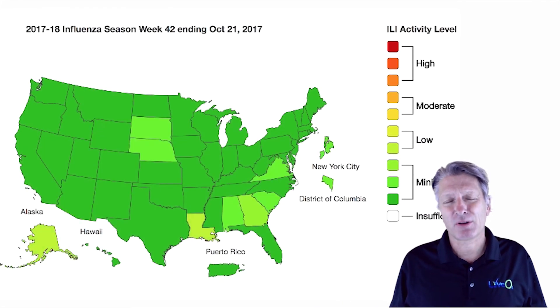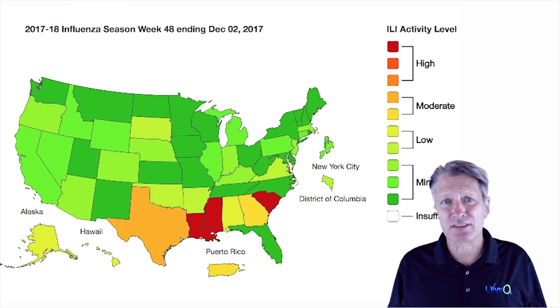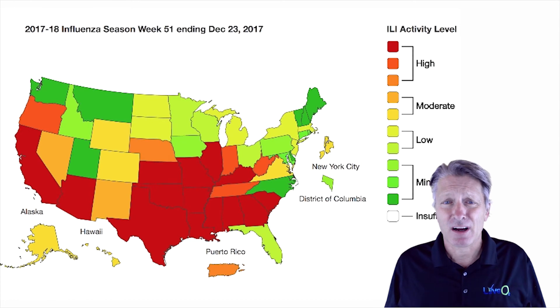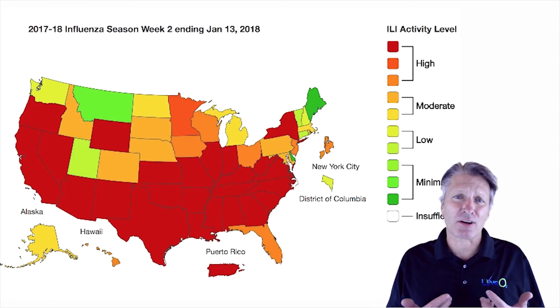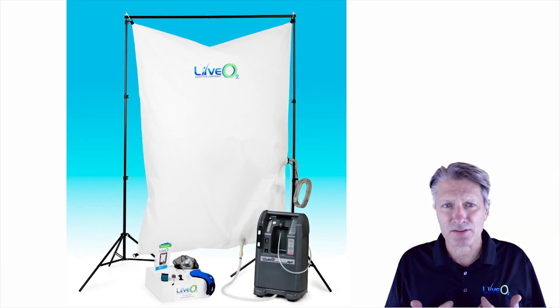I prioritized publication of this information as a public service when I discovered that this year's flu season had become what they call an epidemic. I felt it was important to expand our customers' awareness of how LiveO2 oxygenation can help you during a health challenge. It also seems that what I call the barrier effect is completely unrecognized in medical literature — I couldn't find any medical reference suggesting that pushing more oxygen through the mucus while you have a cold or flu would be beneficial. But my point is: it's too simple not to work.